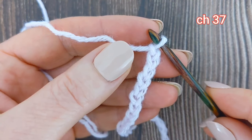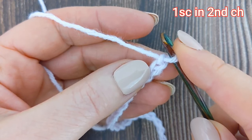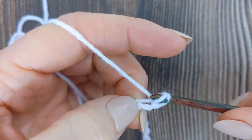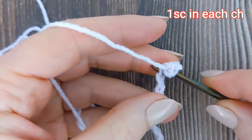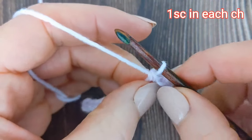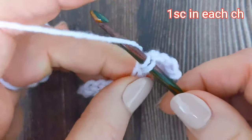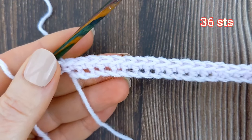To begin, make a chain of 37. For row 1, I'm going to make one single crochet into the second chain from the hook. I'm then going to make another single crochet into the following chain, and another single crochet into the next chain. For the remainder of row 1, I'm going to make one single crochet into each chain until the end of the row. At the end of row 1, you should have 36 stitches.